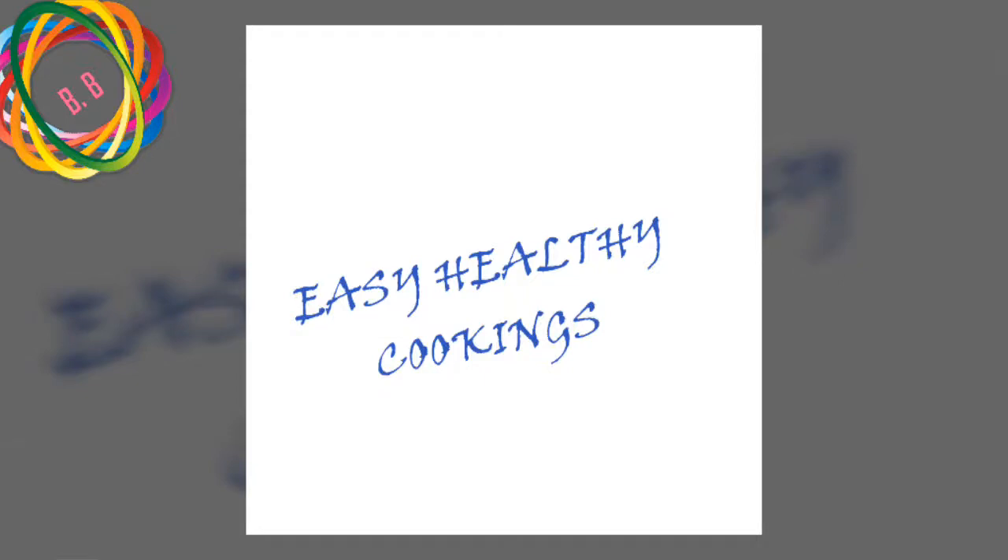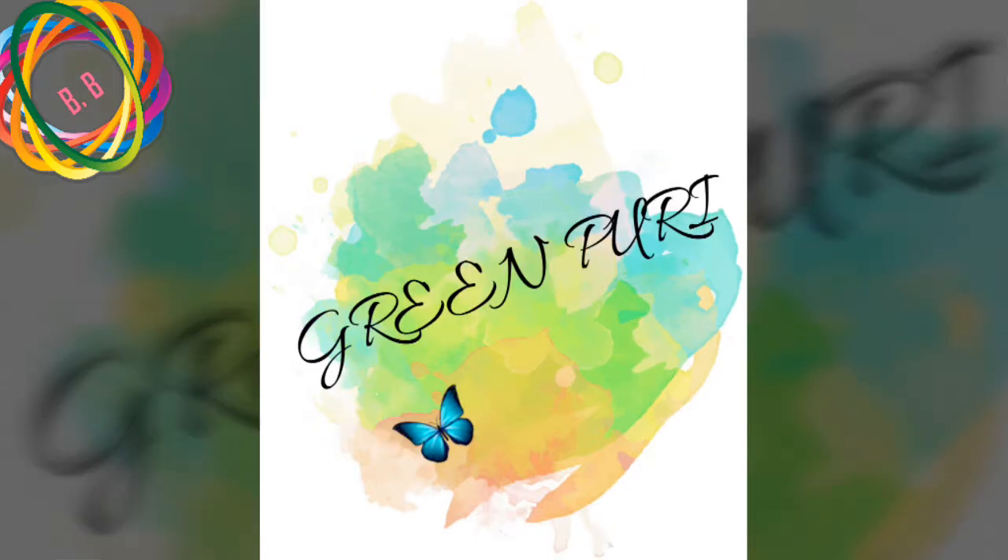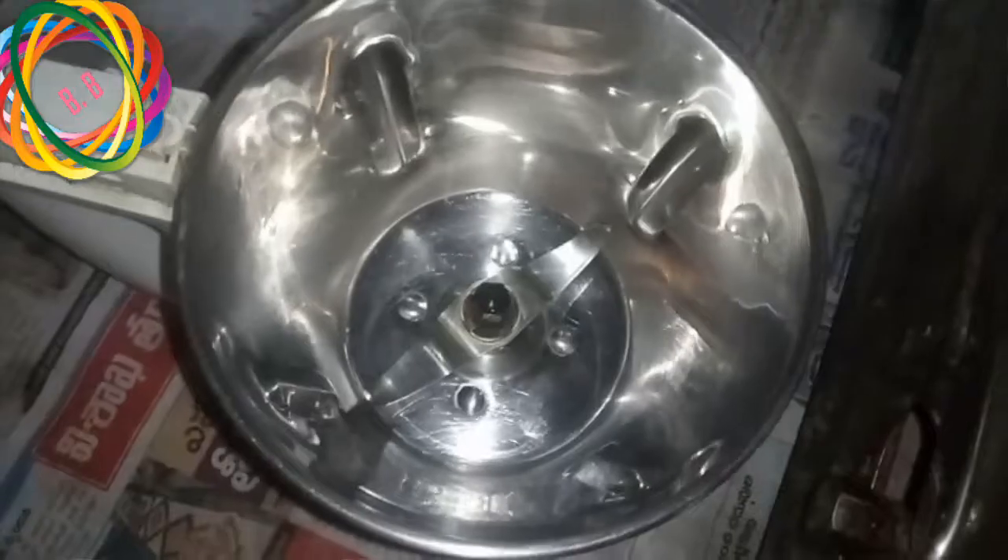Welcome to easy and healthy cooking! I am Brain Puri, prepared for this whole day. I hope you like this. If you want to know more about the video, subscribe and press the bell icon to activate notifications.